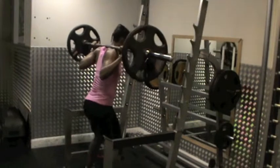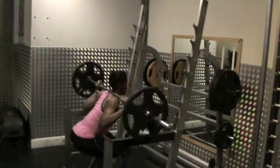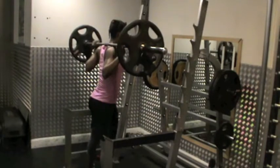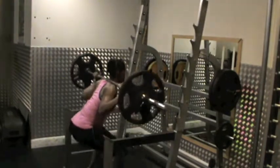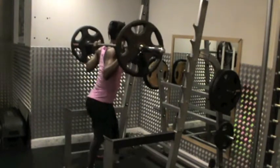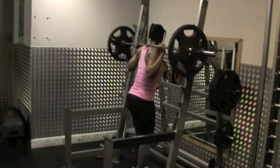Step back a little bit. Position. Then drive up. Drive up. There you go.